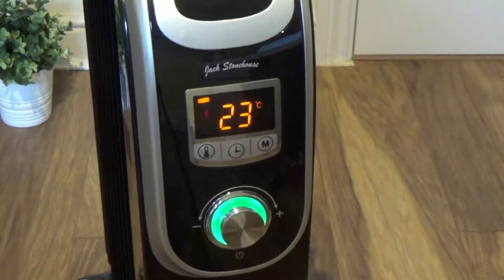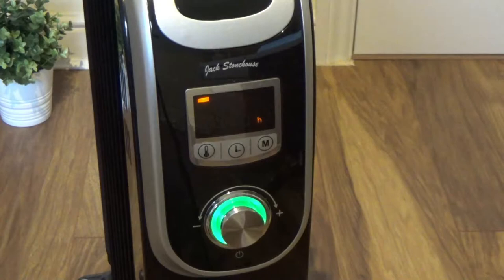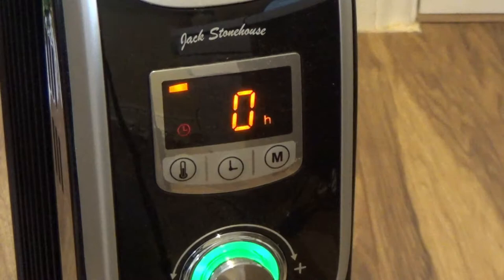This is the timer function. You can set it to switch off the radiator automatically after 3, 4, or 5 hours.